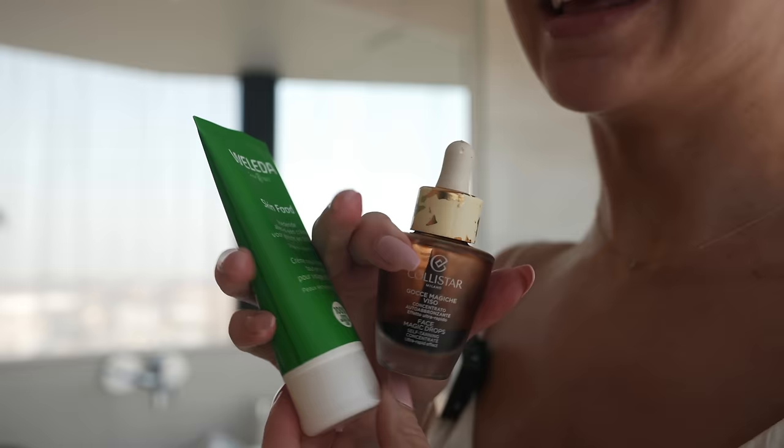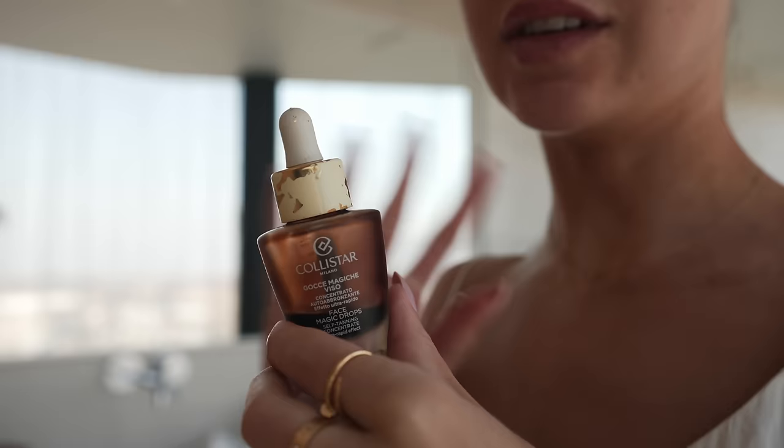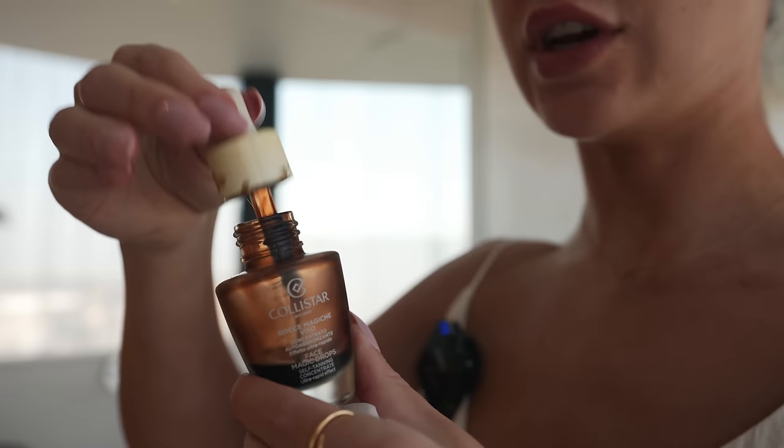For my face, I like mixing a day cream with these Colistar drops. I don't actually use fake tan on my face — it gets really patchy. This leaves a more subtle finish. Love this one, it doesn't smell. The packaging is so annoying because the gold flakes get everywhere, but just mix a couple of drops with your day cream, apply it, and you'll have a beautifully tanned face as well.